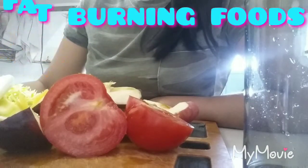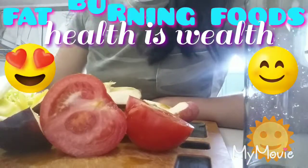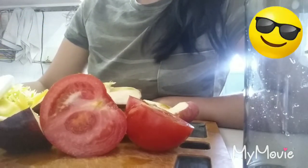Hello, good morning, maayong buntag! Wow, TGIF — thanks God it's Friday! Happy weekend, everyone.